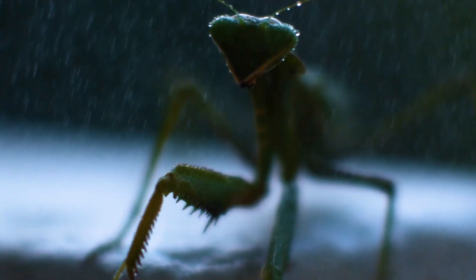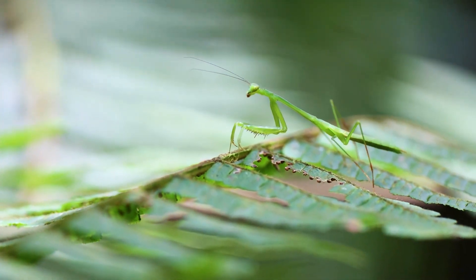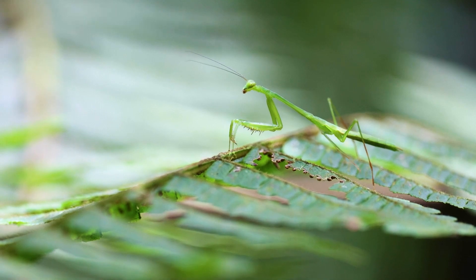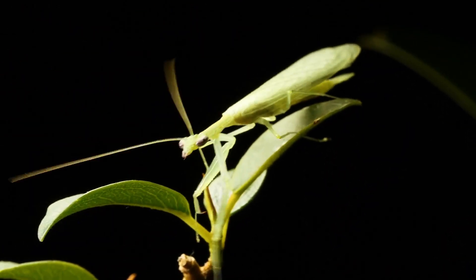Convex large eyes of the mantis have a complex structure and are located far apart on the lateral edges of the head. In addition to them, the insect has three simple eyes, which are located above the base of the antennae.